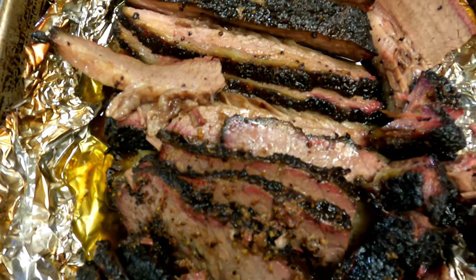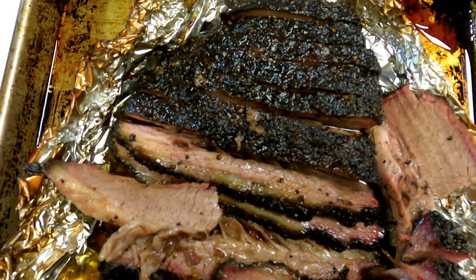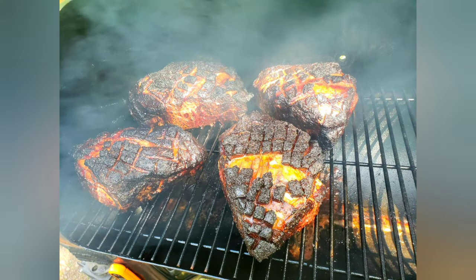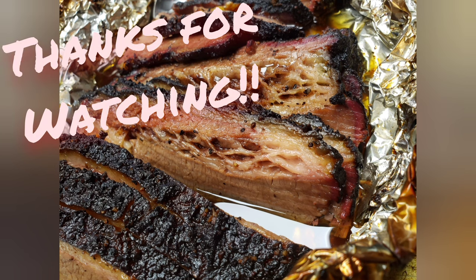I'm at a loss for words because I'm drooling too much. All in all, I am super happy with this smoker. Here's some pork butts that I did a few days later for a cookout. It's definitely not the last video you'll see with this smoker. And like always, thanks for watching.